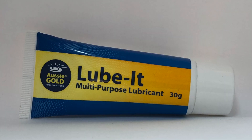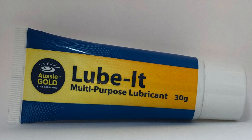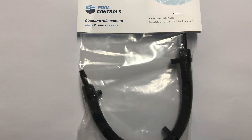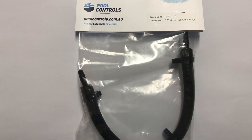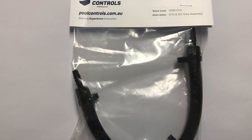You will need to have on hand a silicon-based multi-purpose lubricant. We recommend the Aussie Gold Lube-It. The pump tube that you will need is called a D10 and SG tube assembly. They're made by Paul Controls.